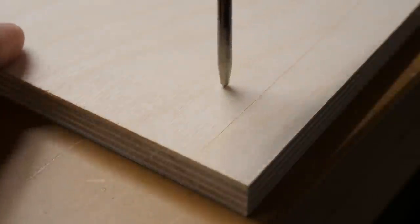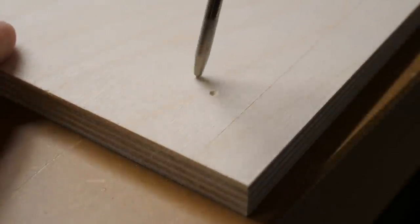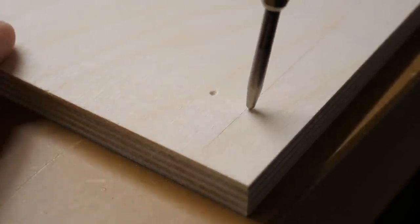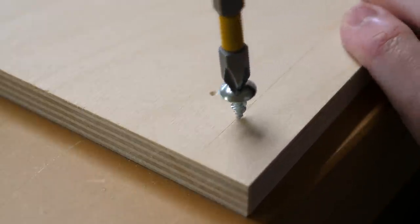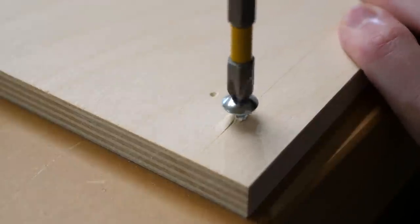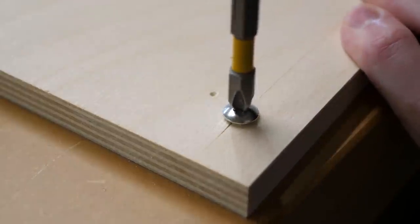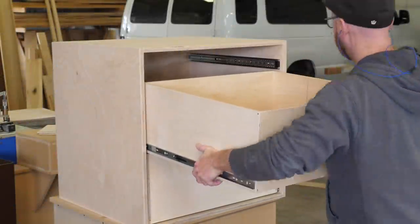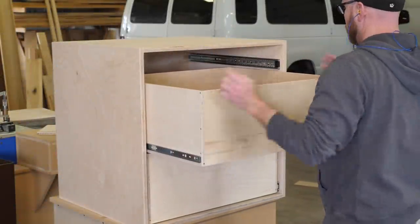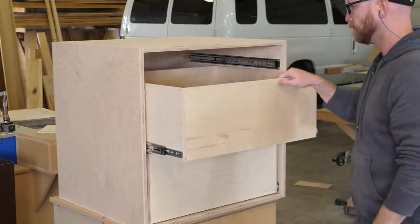Here's the automatic punch I use. It's spring loaded and kind of snaps when it's pressed down — a great tool when a screw needs to be accurately placed. Normally these are used to give a drill bit a starting point when drilling metal. The end result is a drawer that slides smoother than Smooth Operator by Sade.